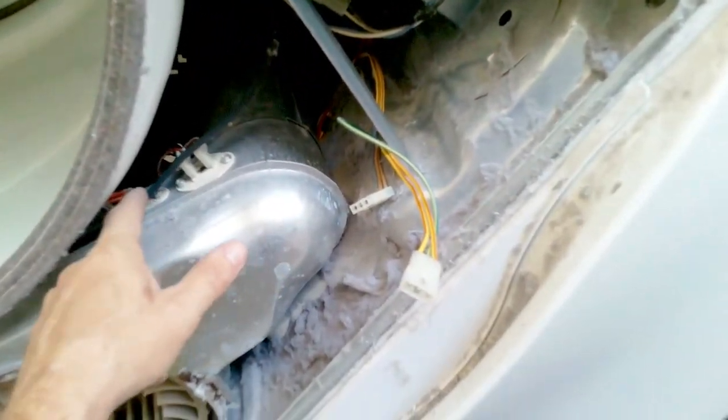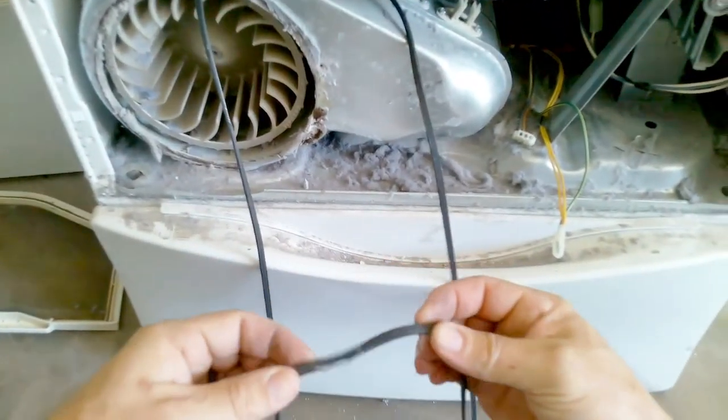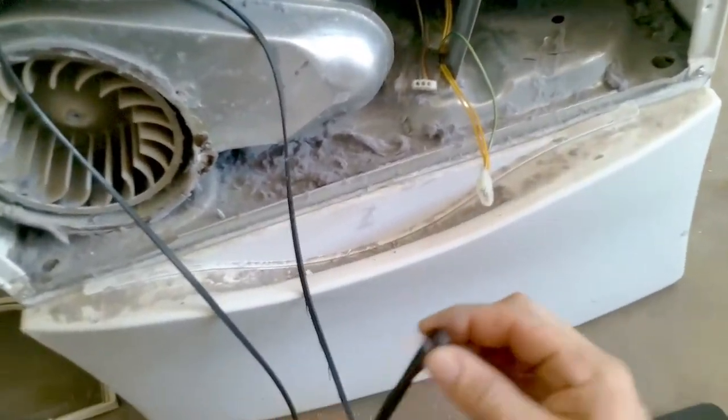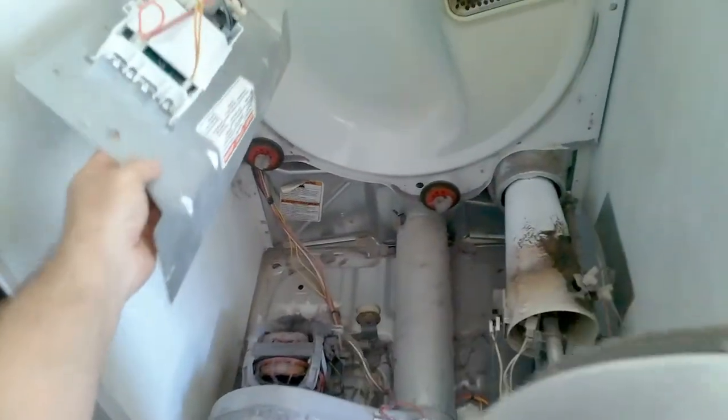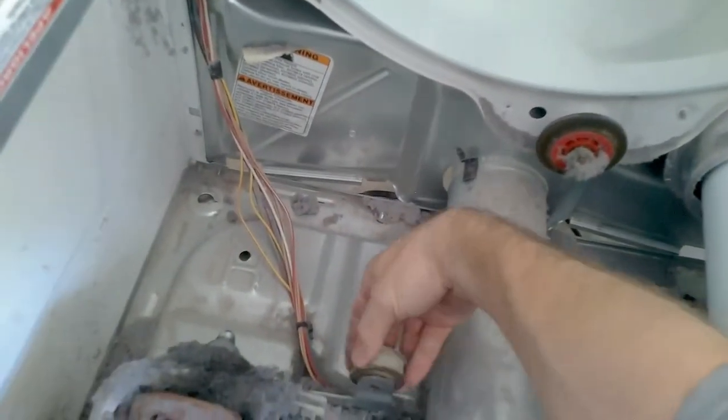The belt is already disconnected from the pulley, so just remove the belt. Make sure not to yank anything out on the way. As you can see, the belt is pretty messed up. Lift the drum up and remove it — make sure to put the main control board panel somewhere safe. Lift it and take one hand to move the drum out, then gently lay it down on the side. Looks like someone already tried to work on this dryer — they tried to access the back, which is not correct. You always come from the front.